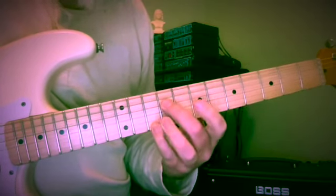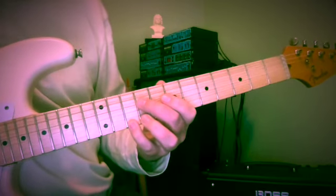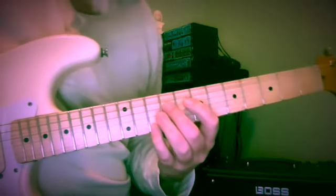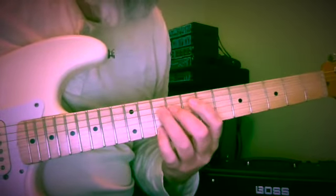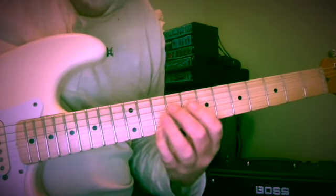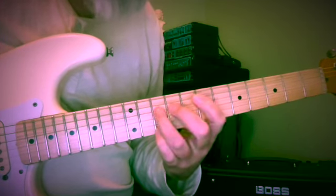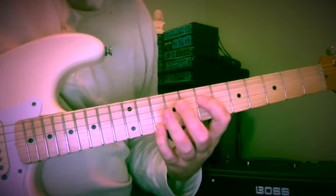This is going to leave us at B and D. Now we're on the 4th and 1st strings at the 9th and 10th fret. And we're going to walk B, A, B, C — with this D up top. So 9, 7, 9, 10.